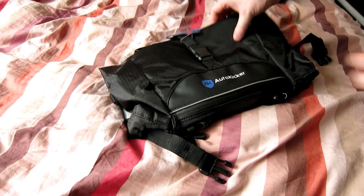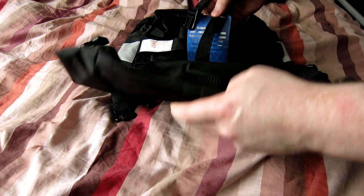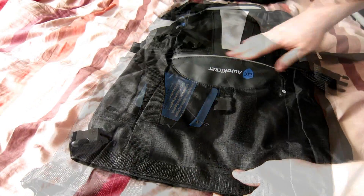Hey guys, Andy here. I received in my post today my Autokicker Loader 30 litre tail roll top and saddlebag system for motorbikes. I got it on Amazon — Amazon Prime $54.99 — but I actually got it for $37 something because it was Amazon warehouse. I'm assuming someone basically changed their mind and sent it back.